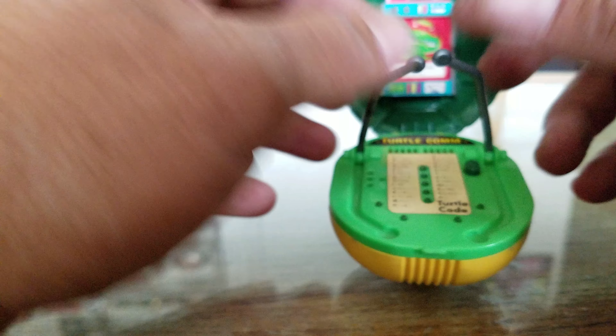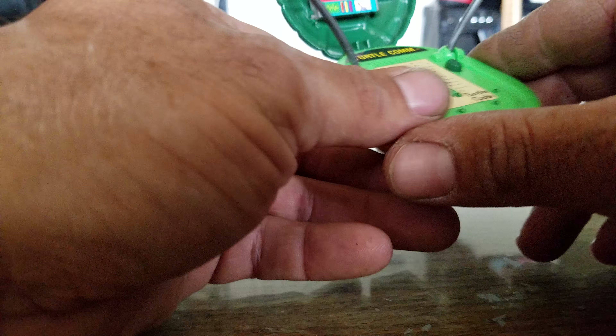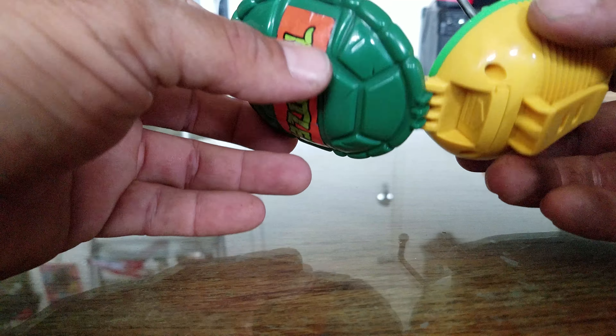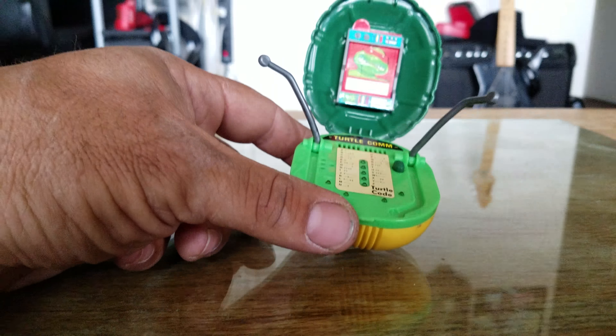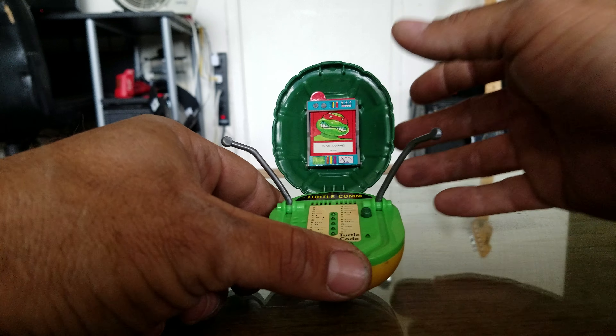I have to give a shout out to my girlfriend — she actually cleaned it up. Somebody had written all over it with permanent marker, and you can still see a little right here that we couldn't get off. But as you can tell, between all the cracks and everything, she got it cleaned up about as best as we can. Anyway, that's Turtle Com number one.